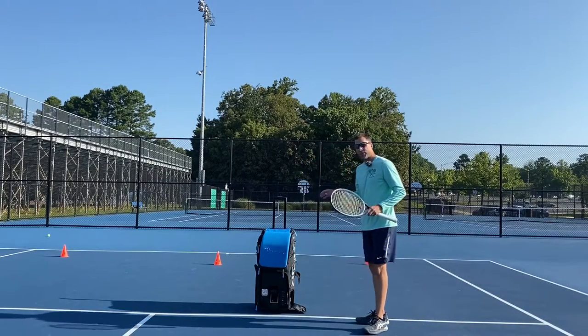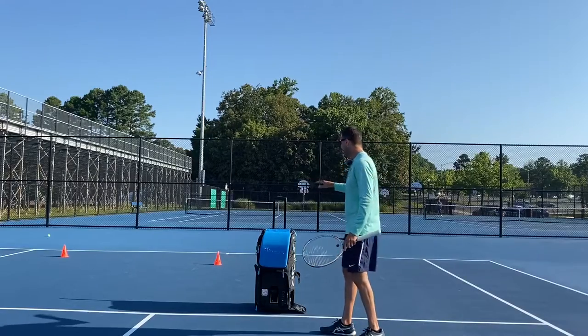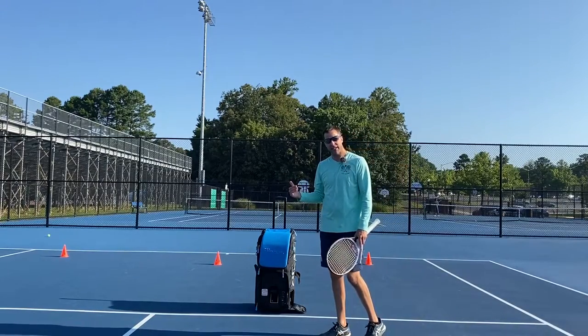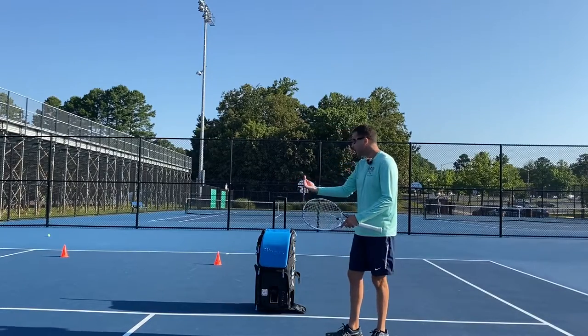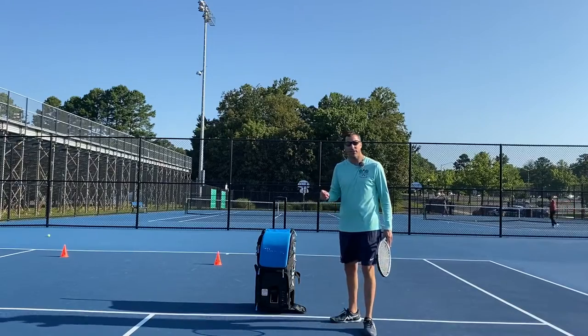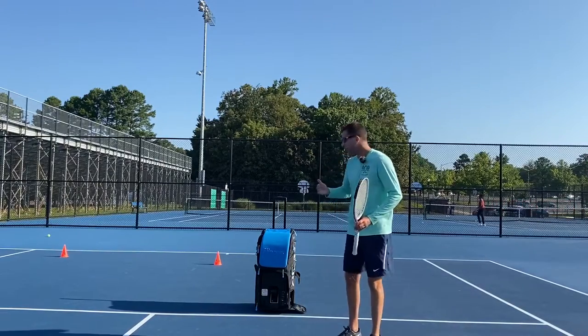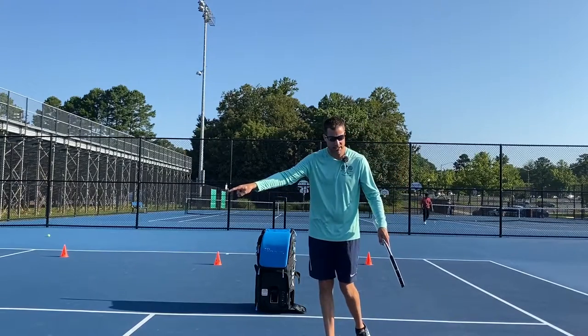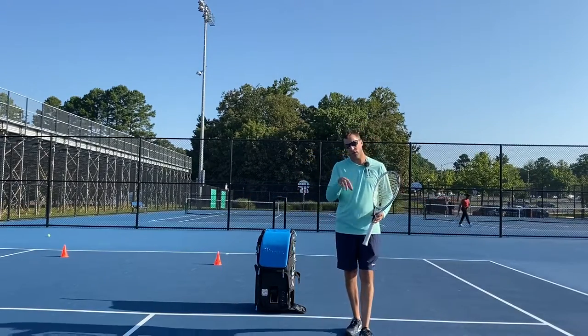You can see my cones are set up with five here on the court. I have two cones in the corner that are three feet from the baseline and three feet from the singles sideline. I have one cone in the middle that is five feet from the baseline, and I have two cones placed here in the service box right in the middle.